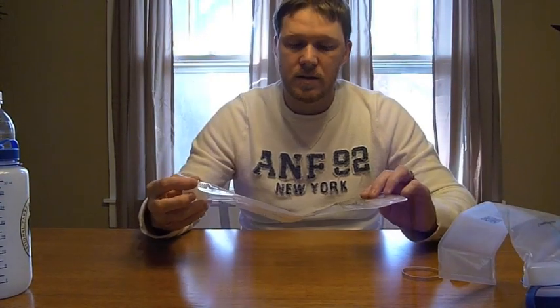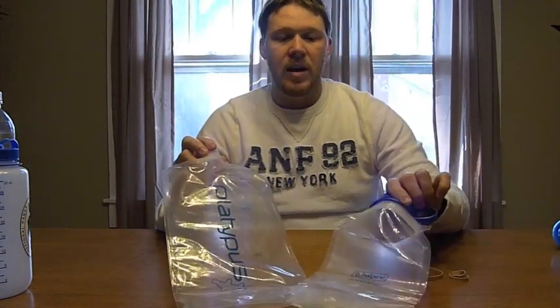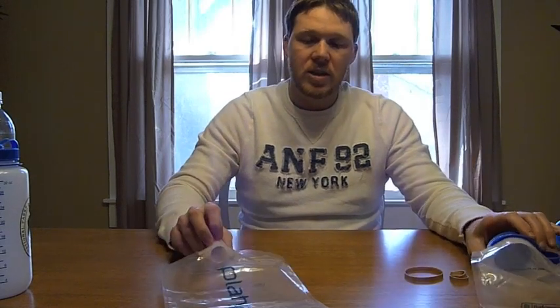Those are the two water carrying containers I've been trying out — just wanted to share a little bit about them. If you have any thoughts about either one of these or any experience with them, feel free to leave them in the comment section below. I appreciate you watching, and until next time, see you later.